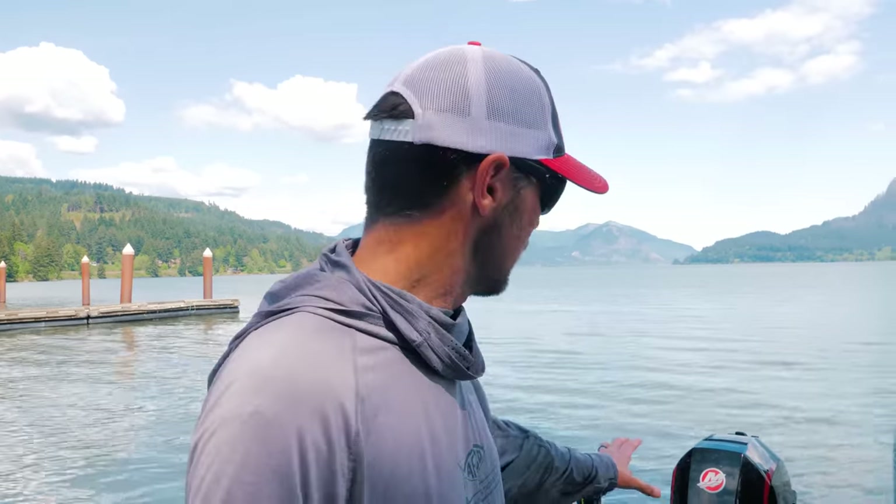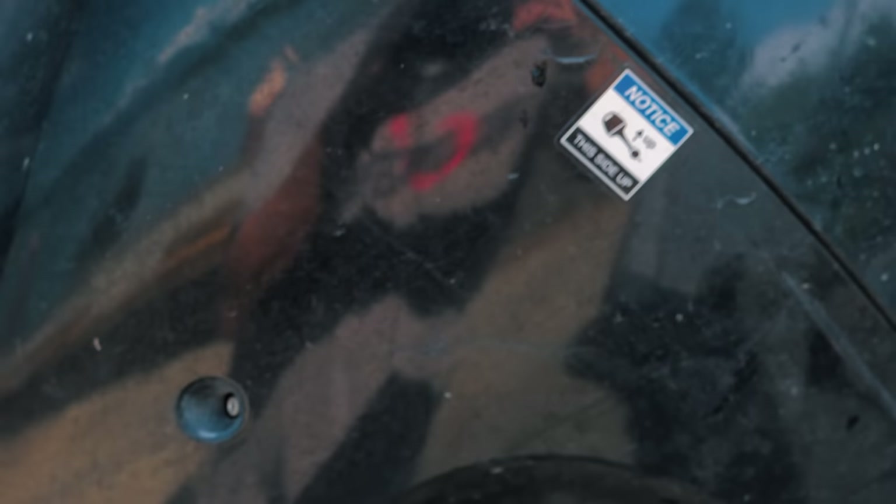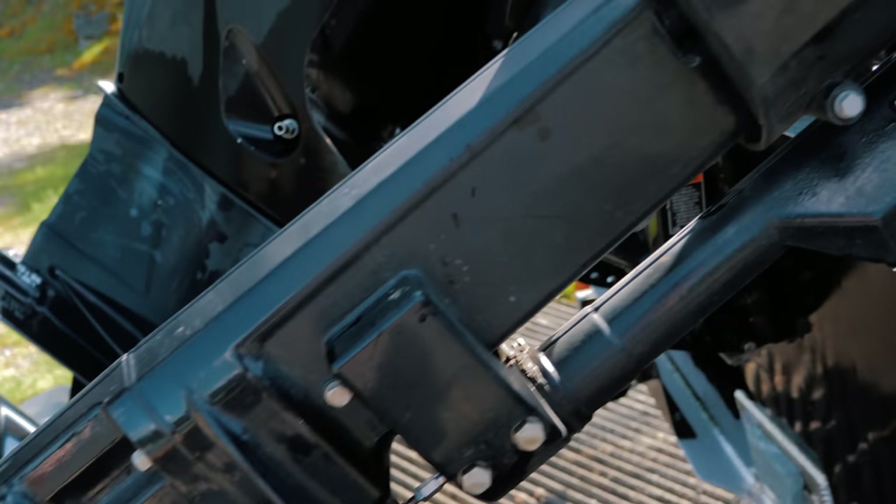Followed by the 15-horse EFI Mercury kicker — this little guy, I can't imagine how many thousands of hours I have on it. It's smooth, it's reliable, there's no choking, there's nothing — I push the button, it starts. It's been a fantastic kicker. It has to have over five or six thousand hours on it in the last four years. Amazing motor setup. I have all the maintenance done at Stevens Marine. These guys know their Mercuries — they're the third largest Mercury dealer in the country and they do a really good job taking care of you guys.